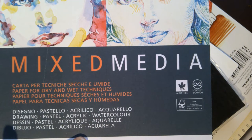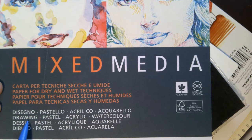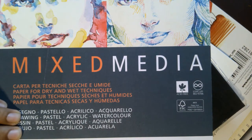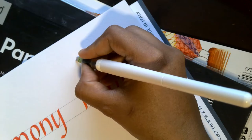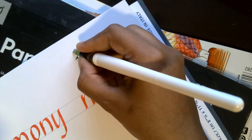The next paper we're going to review is the Fabriano Mixed Media paper. This is about 160 GSM and has a more rough texture — it does not have a smooth surface. As the name suggests, mixed media paper is ideal for different mediums like acrylic, watercolor, drawing, pastels, and calligraphy. It's quite a versatile paper.